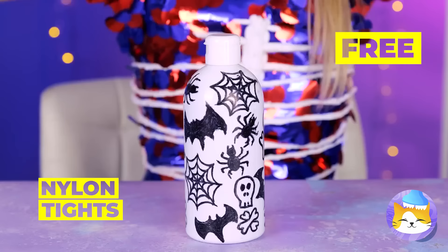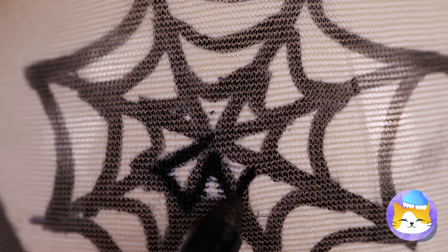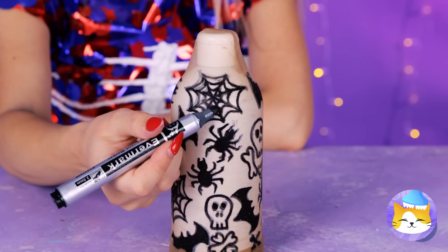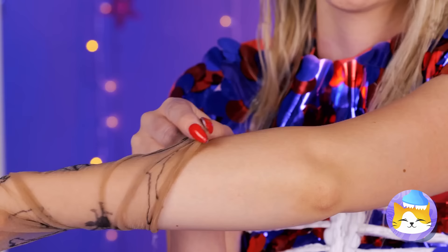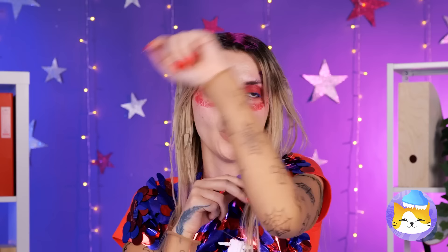Next up, we'll need some nylon. Let's add some spooky designs — we can just trace them on. Pull it off — kind of ghostly, isn't it? It'll make a great armband. Make that armbands!